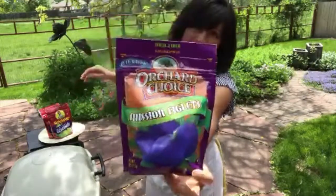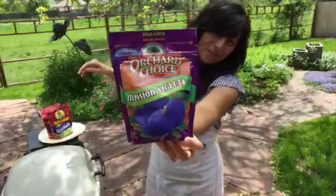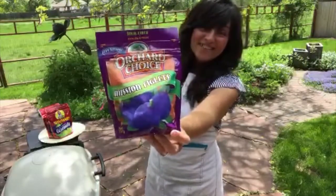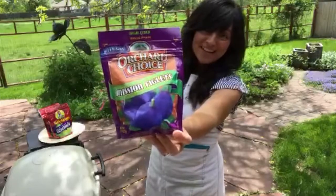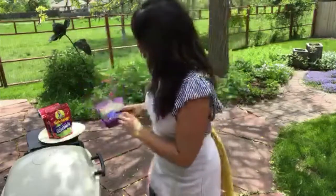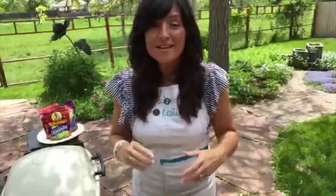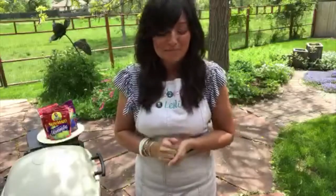You can buy all of these figs at valleyfig.com — everything we're using in today's cook. If you want to screenshot that, go right ahead. Now is also a good time to share out on Periscope, Twitter, and Facebook — let's fill this room up and show people how to get some burgers on that grill.